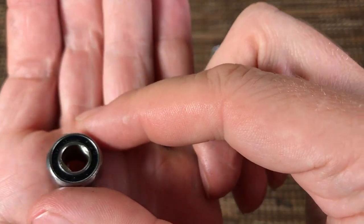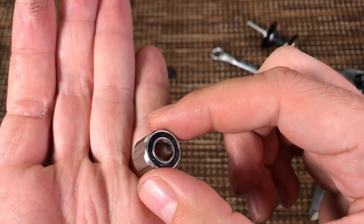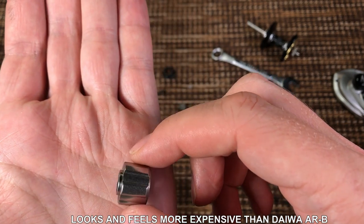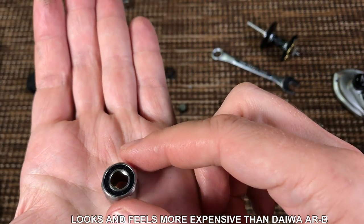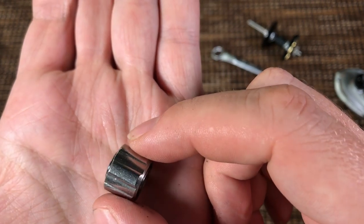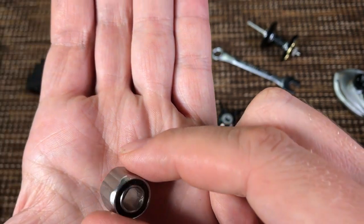I'll share my impressions of the drag later, but the drag on the reel is really good. The anti-reverse clutch is double shielded, and it felt really heavy in my hand. I'm used to the plastic anti-reverse clutches on Daiwa reels. This one I have to admit looks pretty good — it's shielded and it feels heavy, which I like. Overall the components of the reel do look pretty high quality.